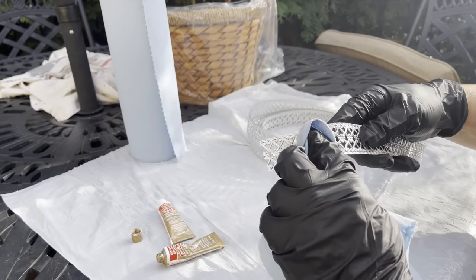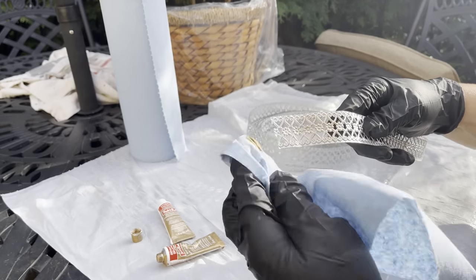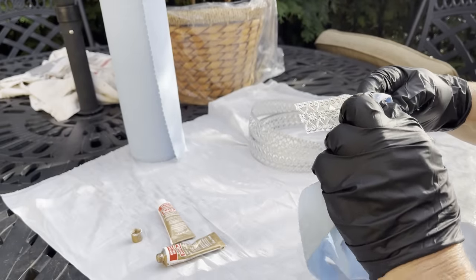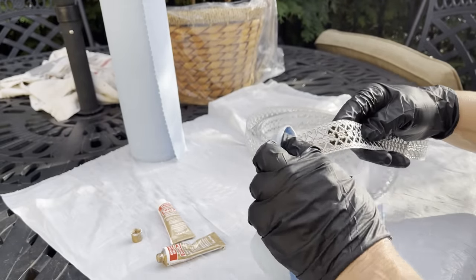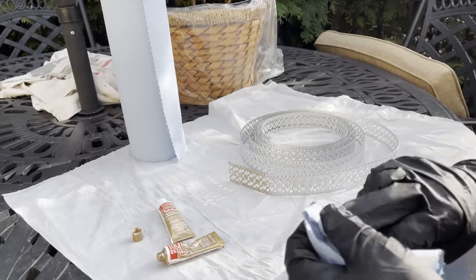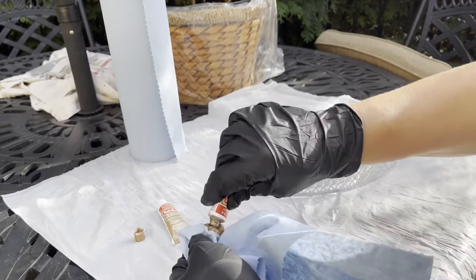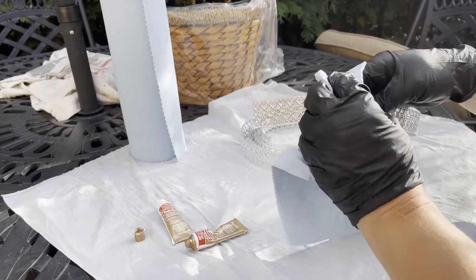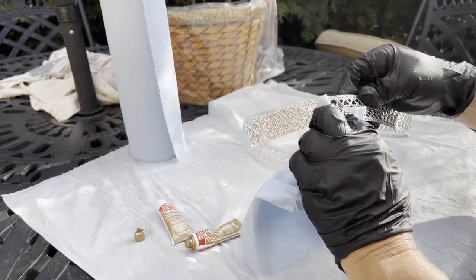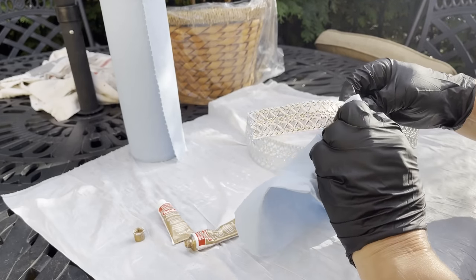I'm sitting out here on my back patio where the birds are chirping and we have nice, cool weather. I tried to place some of this Rub'n'Buff on the tissue, and as you can see, it's just not working. It's not doing the job correctly at all.